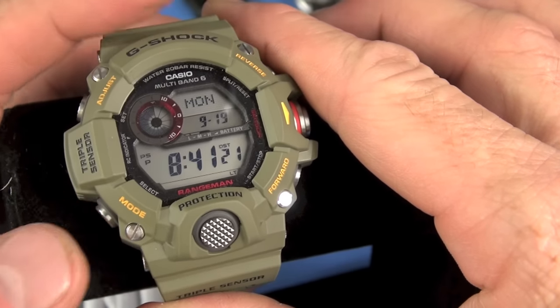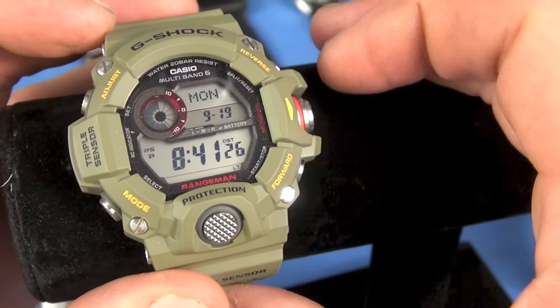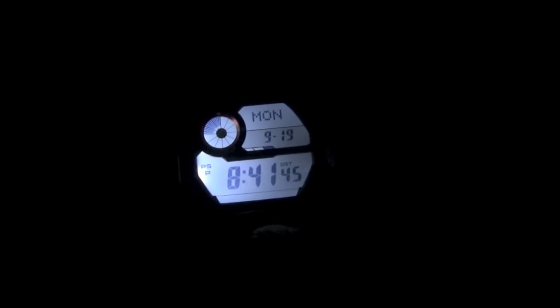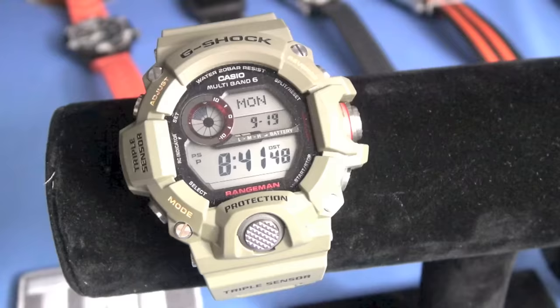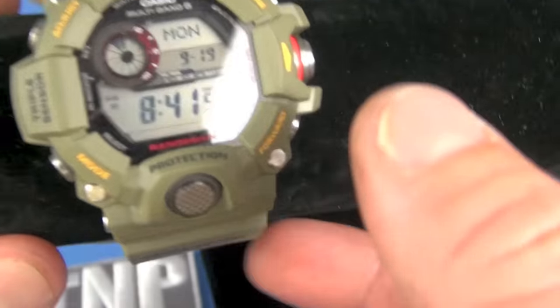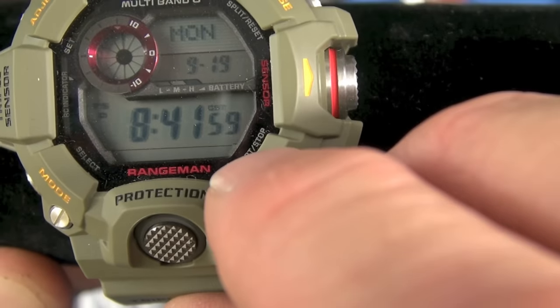Starting from the lower left: upper left, upper right, middle right, lower right — that's how I call the buttons. First, the loom. I have it set to three seconds. Nice loom, nice backlighting on the Casio Rangeman, similar to a lot of watches. The illumination button is this one here. To turn on auto light you press and hold it.